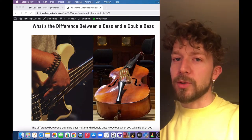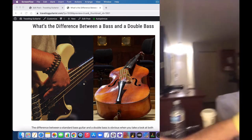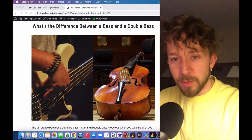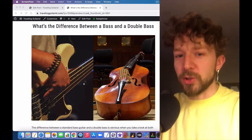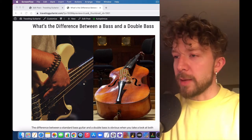Right now I'm staying in my quarantine hotel — I got back from a business trip. It's pretty weird in here, all dark and creepy, but I'm actually kind of enjoying it. Anyway, what I'm talking to you guys about today is the difference between a bass and a double bass.